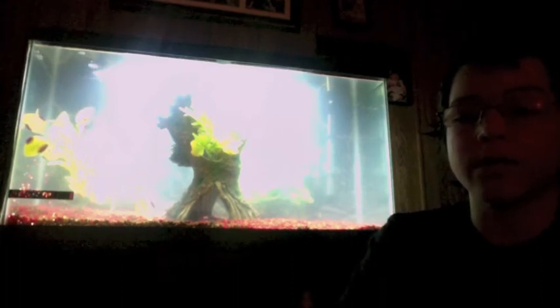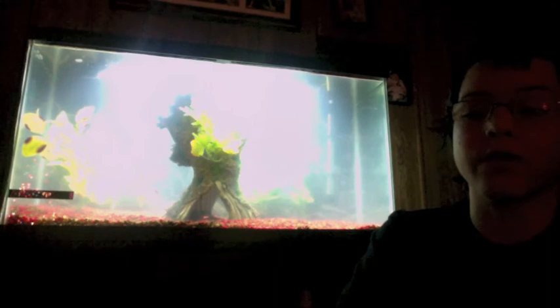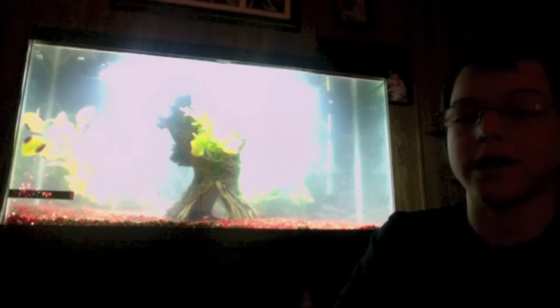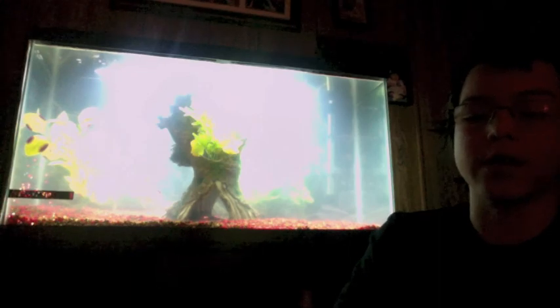This is Adam signing off for now. I'll have another video for you in three to four weeks showing this tank fully cycled. As you can see it's a bit cloudy right now, and when I make that next video you'll be able to see the awesome background I have. Alright, Adam signing off.